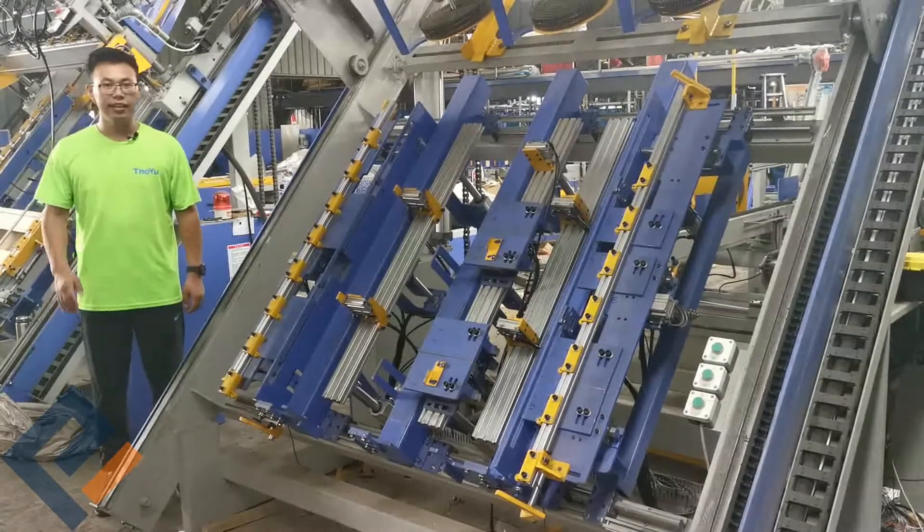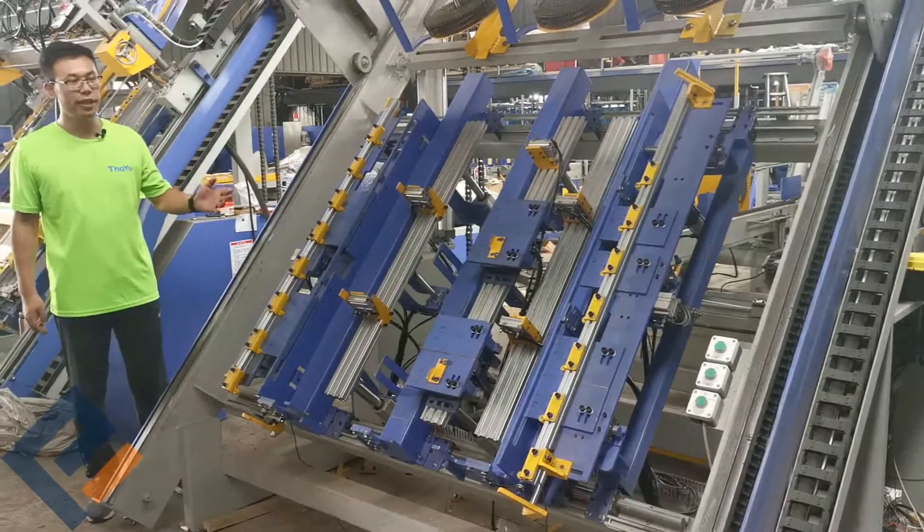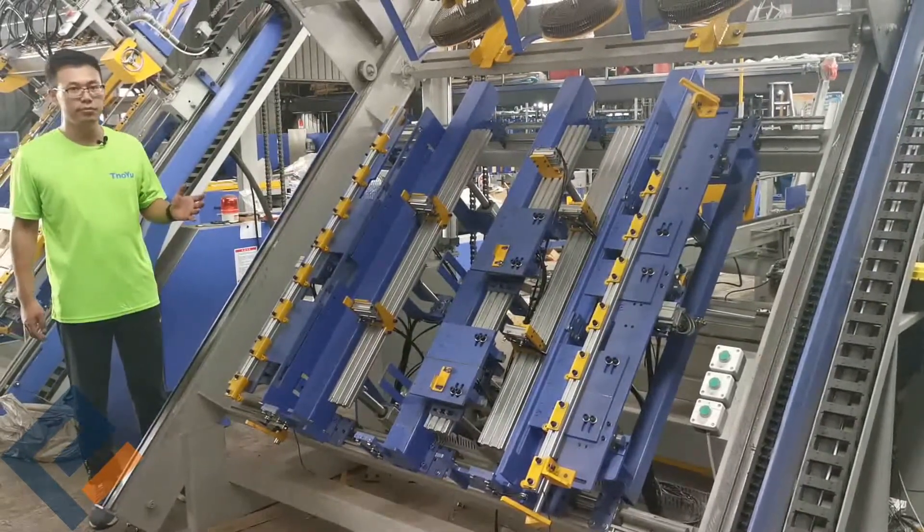This is the pallet auto nailing machine. It's for Euro-block pallets.